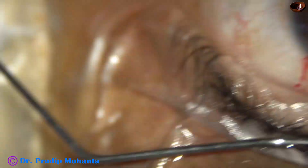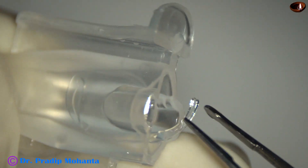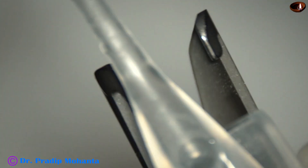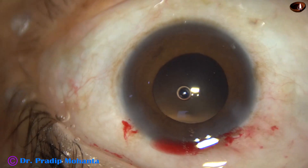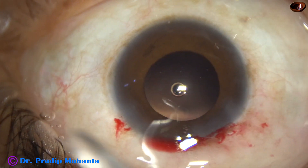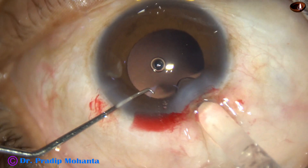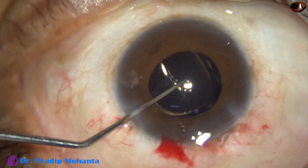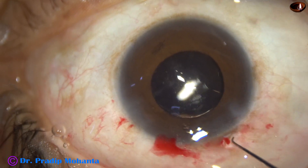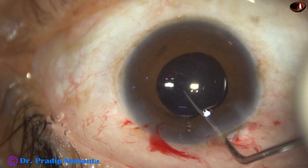The nucleus has been managed, the anterior chamber is filled up with visco, and now this is the lens. It's a very good lens — this is Tecnis 1 from Johnson & Johnson, USA. No glistening; it remains clear over the years. Aspheric optics give a very sharp focus and a crystal clear image of an object on the retina with optical correction. The lens goes into the capsular bag, unfolds, and occupies its position in the capsular bag.